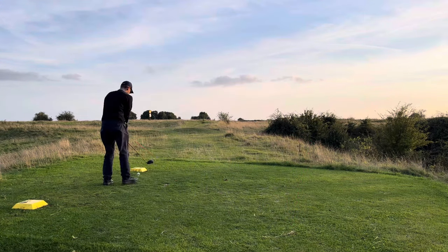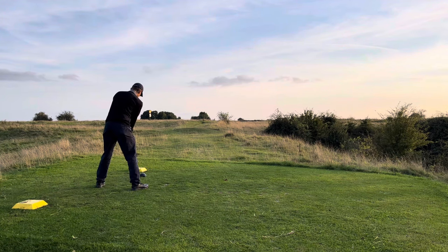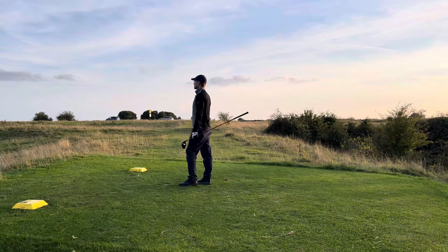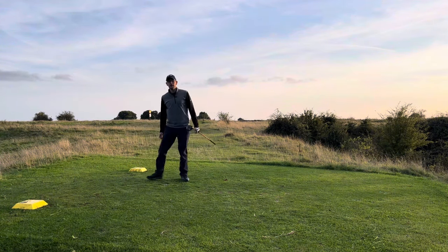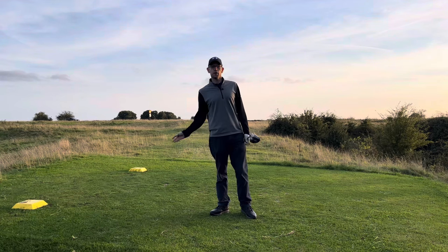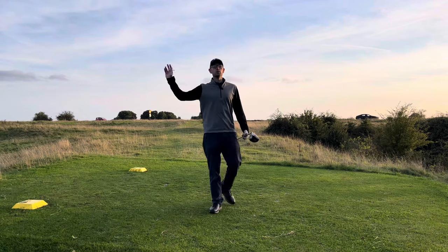Set up as normal, shift yourself to the right — now I can see those dots. Let's give it a rip. And that with a little fade is just down the right... no, it's down the middle of the fairway! Give that a try — it will really help you get your weight set up naturally more onto your right hand side, which will help promote an upward strike and all the good things you hear about without having to think about all those other swing thoughts.